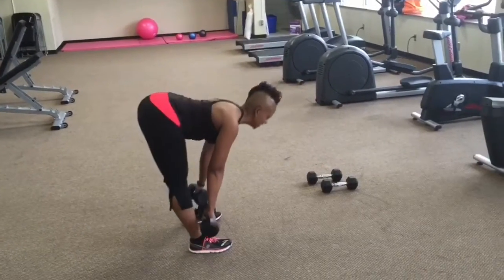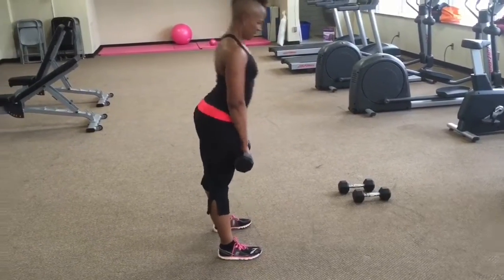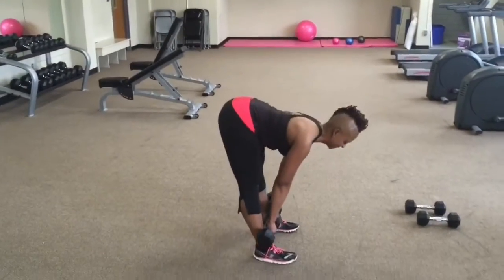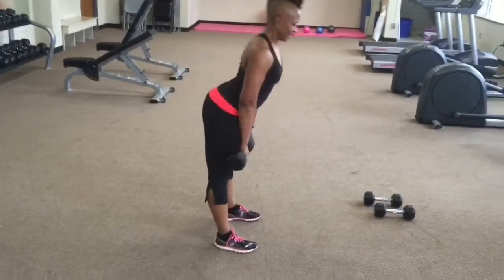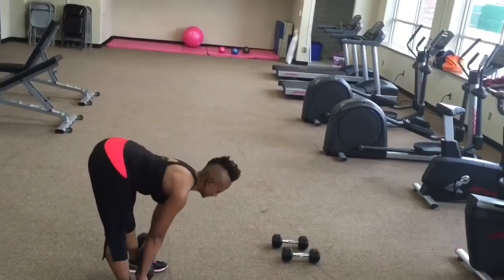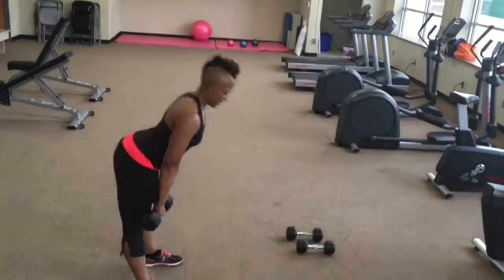If you notice I'm turned here kind of sideways so you can see great form. Make sure your shoulders stay behind your ears and your back is flat. This is excellent work for the hamstrings and lower back.